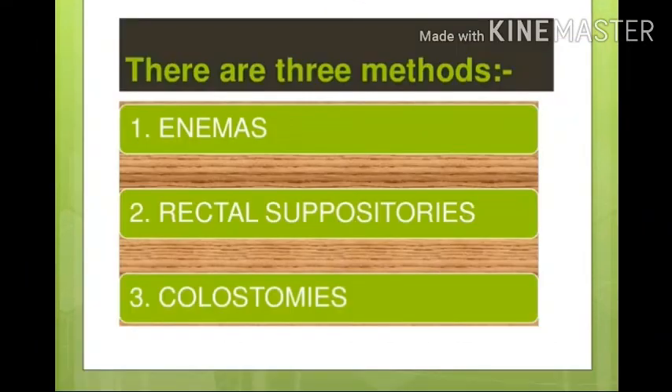We will discuss three methods. First is enema, then rectal suppository, and then colostomy. In this lecture, we will cover only enema and rectal suppository. Colostomy will be covered in another lecture.